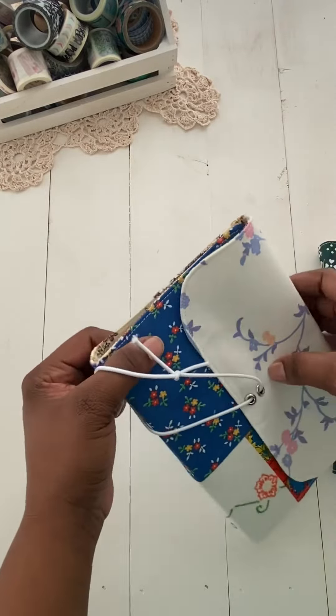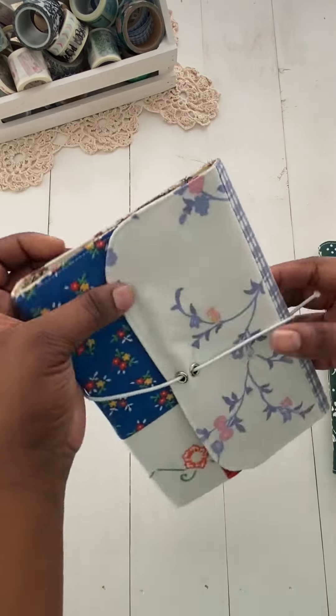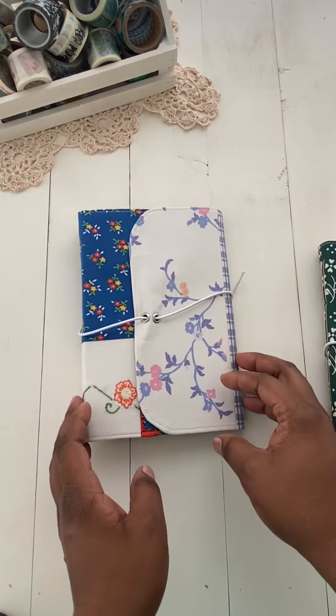So, please go to my Etsy shop if you would like to purchase a journal cover. I will leave it down below.